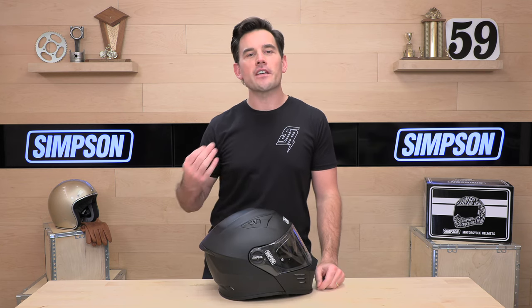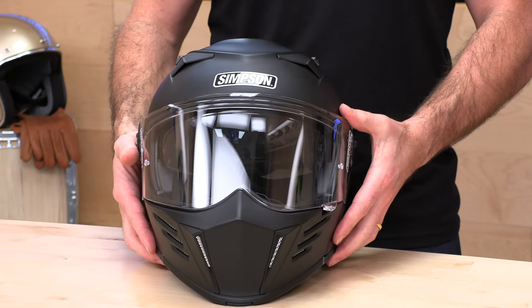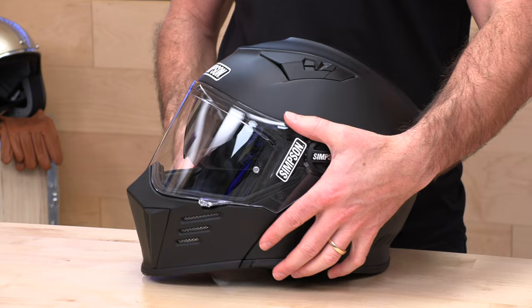When it comes to Simpson, they started the company in 1959. They started out making drag race parachutes, helmets, harnesses, you name it. Their motorcycle helmets though have really picked up steam the past decade, and we are stoked to be offering the full Simpson lineup here at speedaddicts.com.